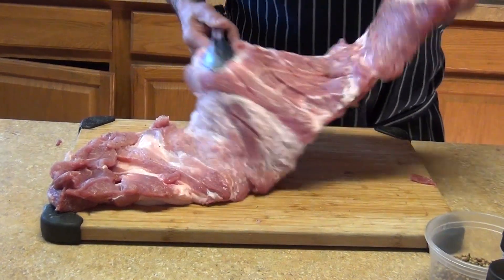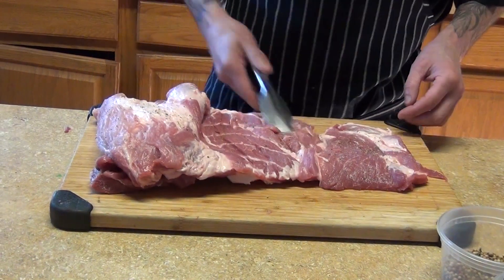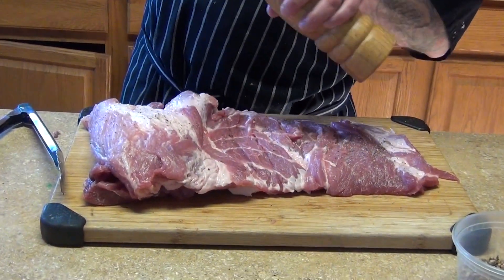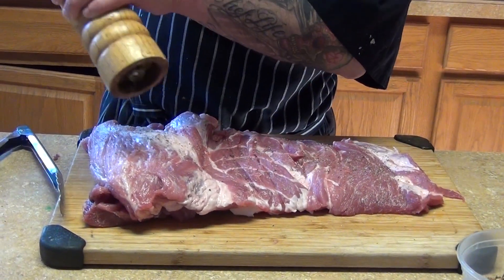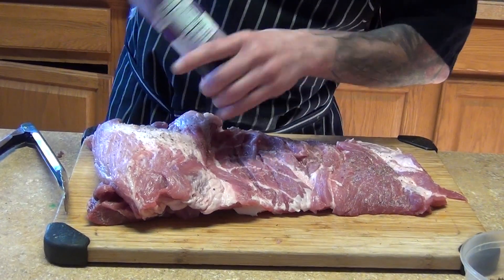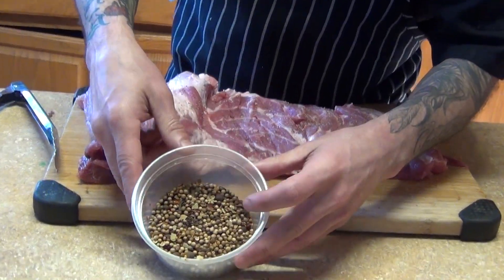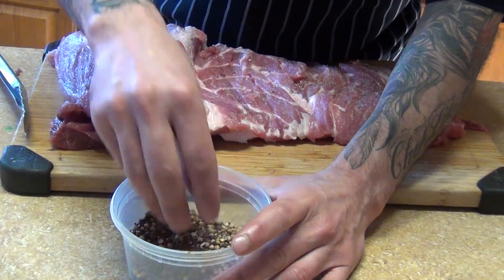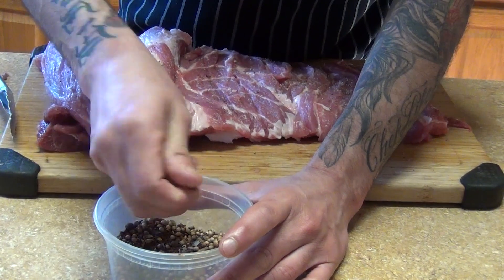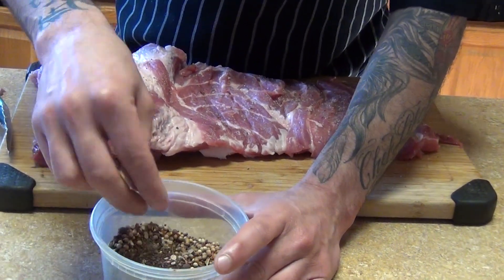You can stuff it, roll it, and then stuff it. You're gonna season it with salt and pepper to taste. So we'll do salt and pepper - you can use any seasoning you like, any rub. Seasonings they use for curing - like coriander seeds, mustard seeds, allspice, black pepper, cloves, and bay leaves.